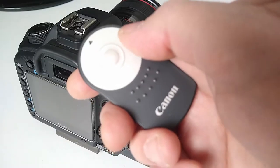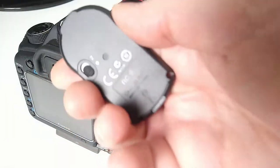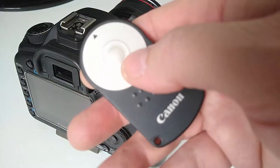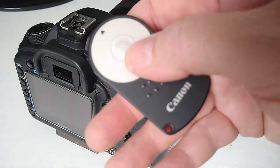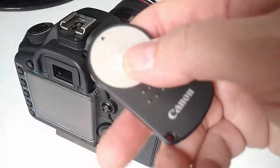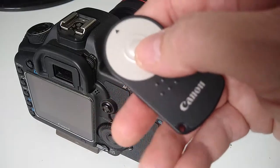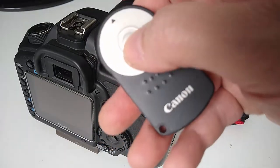Hi folks, today I'm going to talk about the remote control RC6 from Canon and how to use it — actually how to set it on your camera — because if you buy it you might think it's going to work without doing anything, and it won't.